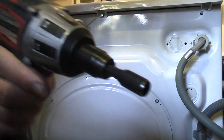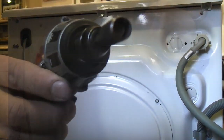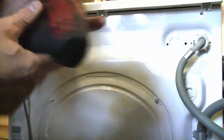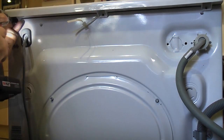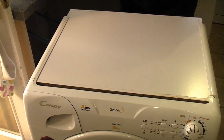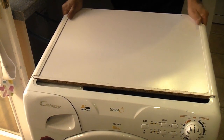We now need to remove these hexagon head screws. To do that I'm going to use this socket in a cordless drill. We need to select reverse and then we can simply spin those three out. We then need to grab the top of the machine and pull that back, then just pull out the panel on top.